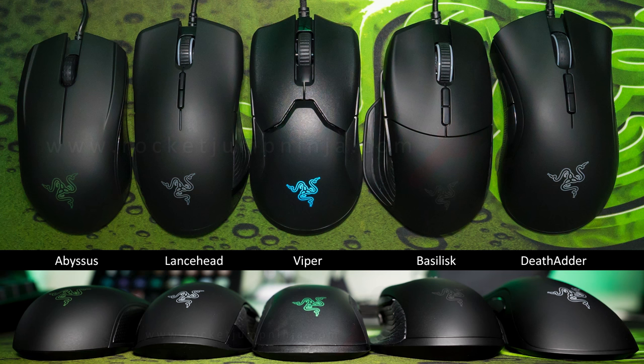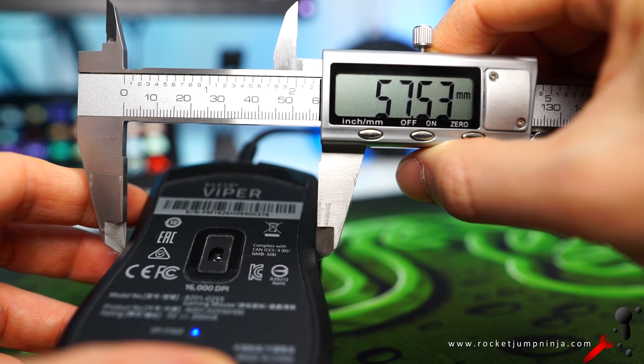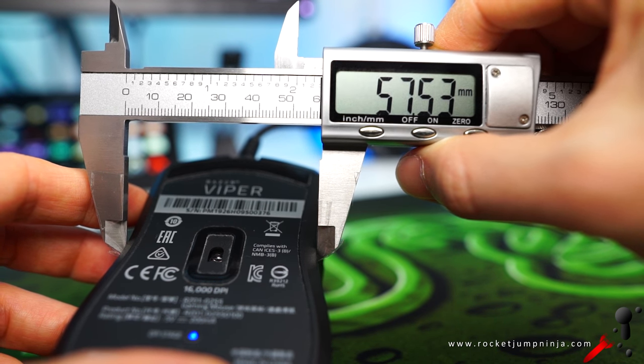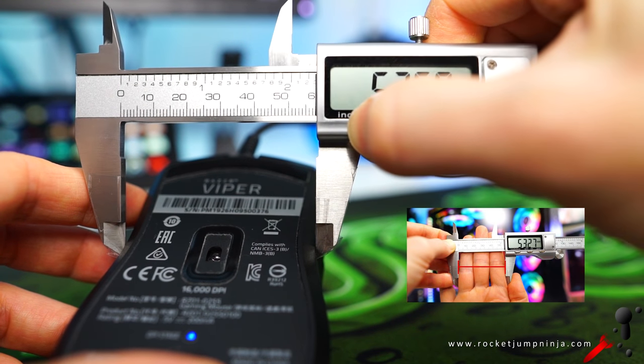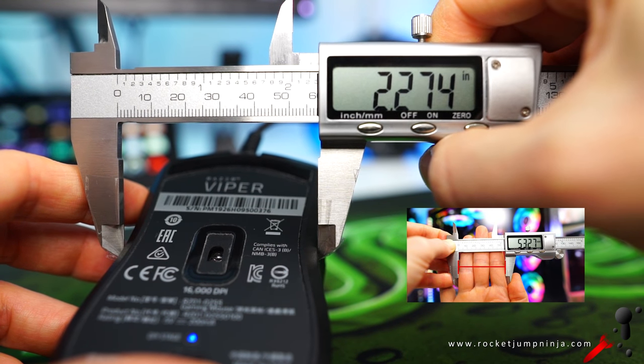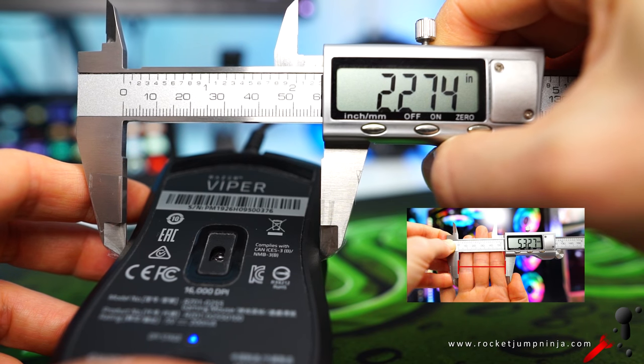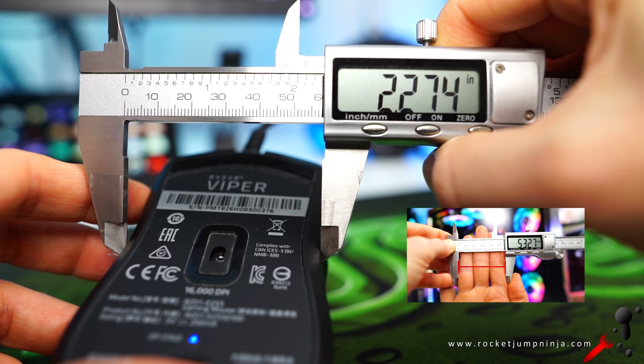As you can see in the comparison, this is more like the Basilisk or Lancehead, but not as large as a Death Adder. I actually need a mouse smaller than the Abyssus. The dimension that seems most important for aiming is the grip width, which appears to be about 5.75cm. If you measure your three fingers across like in the picture and it's the same, then this might actually help you aim your best. It can work with other sized hands, but as a general starting point, the three-finger rule seems to be helping so far.